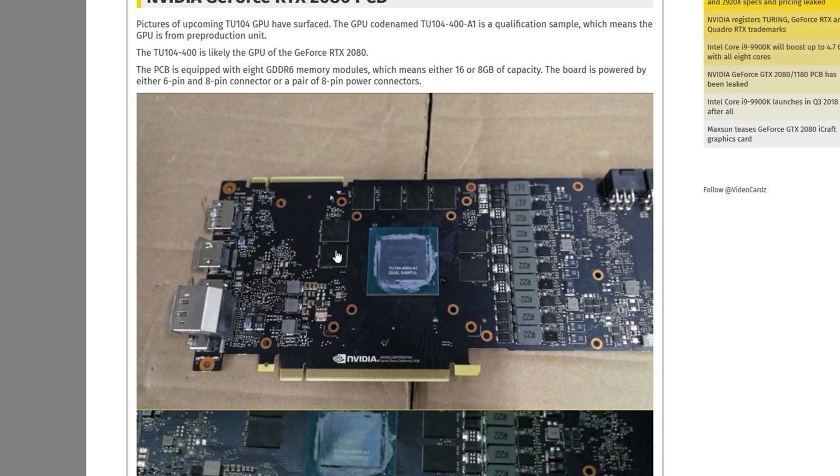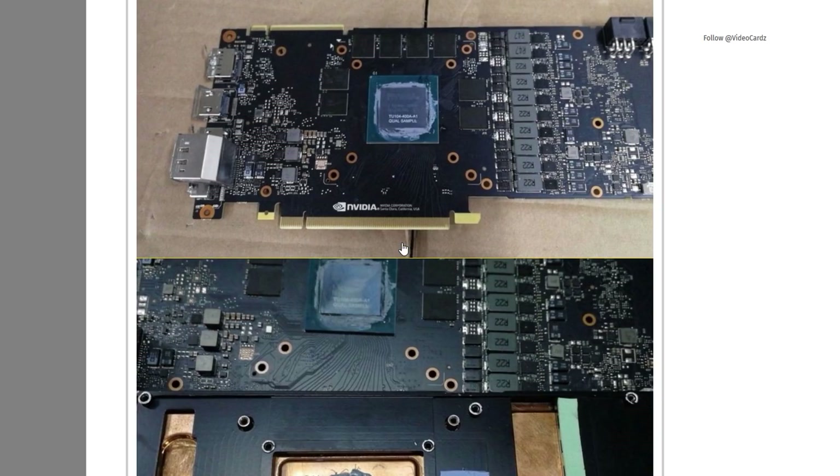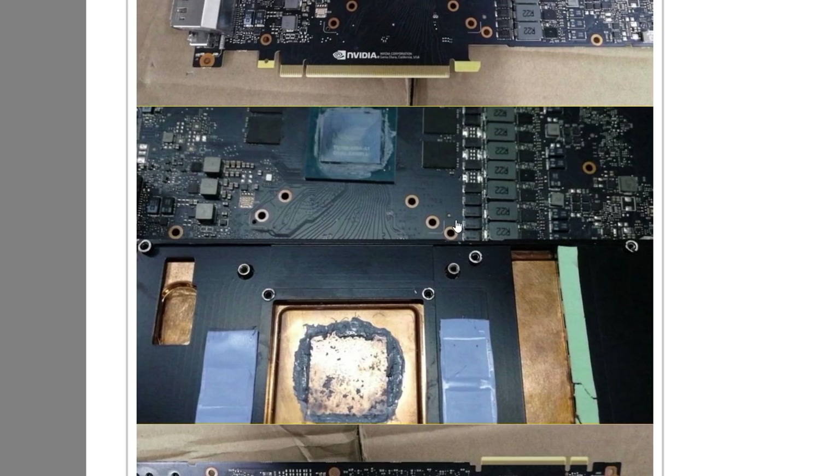Confirming the video memory, we can count 8 gigabytes of GDDR6 memory. We can also see the VRMs, which confirms what I had hypothesized in that earlier video — rather than a 10-phase VRM for the GPU, we're actually seeing an 8-plus-2 configuration, with the 8-phase VRM for the GPU itself and the other two phases for the memory. We can also see the rear I/O in place. There's information suggesting a USB Type-C connector possibly used for VirtualLink, and I think that's going to be a reality. We've also got NVLink up at the top, as NVIDIA is doing away with the traditional SLI fingers seen in previous generations.